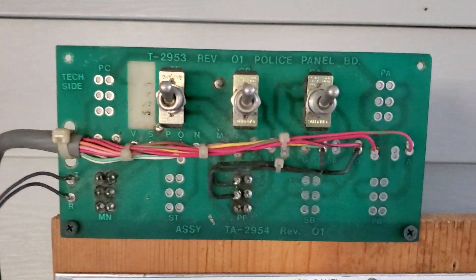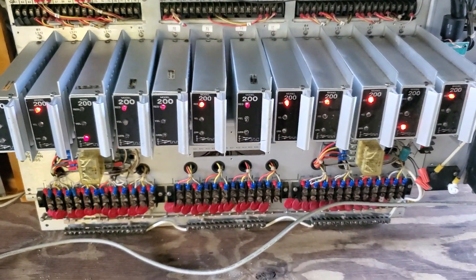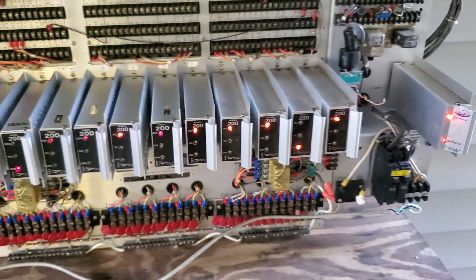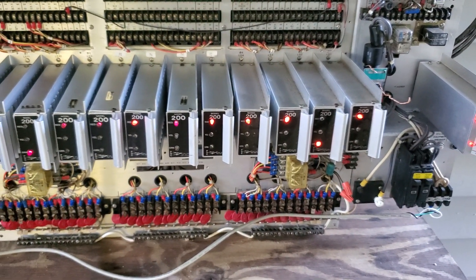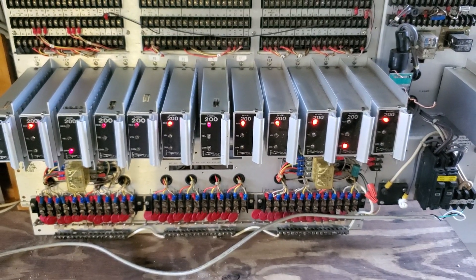This was the police panel in the front, and you can see it's running right there — the flasher going to town, cycling through. Seems like it's all working okay.